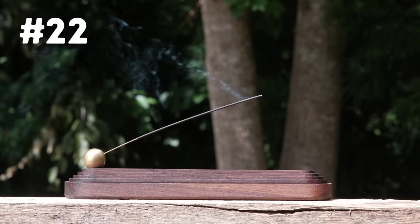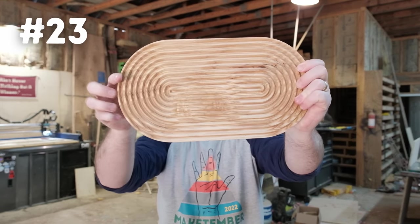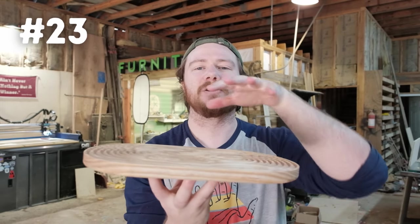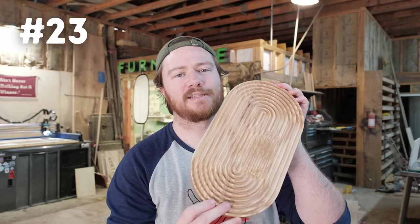Number twenty-three is this trivet. I've made it pill-shaped so it'll be a lot more usable in the kitchen for casserole dishes and that kind of thing — you can still set a pot on it. And if you've got a CNC, there are a ton of different personalization options you can make with this file.